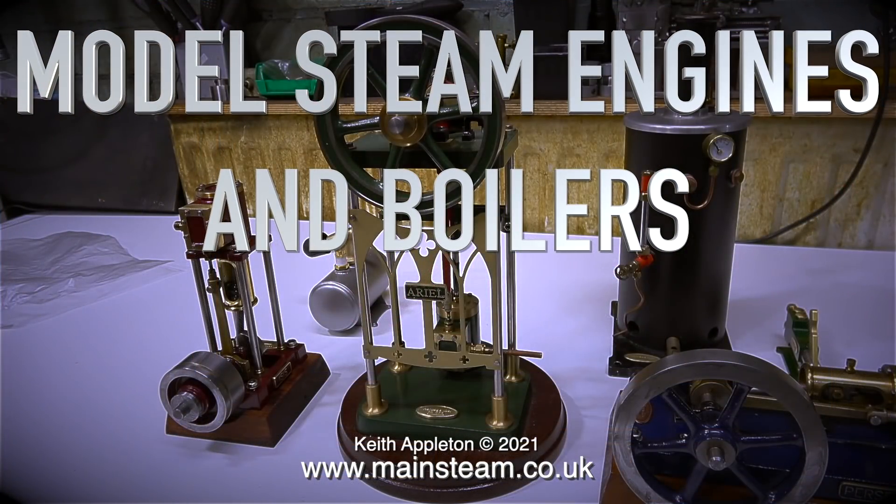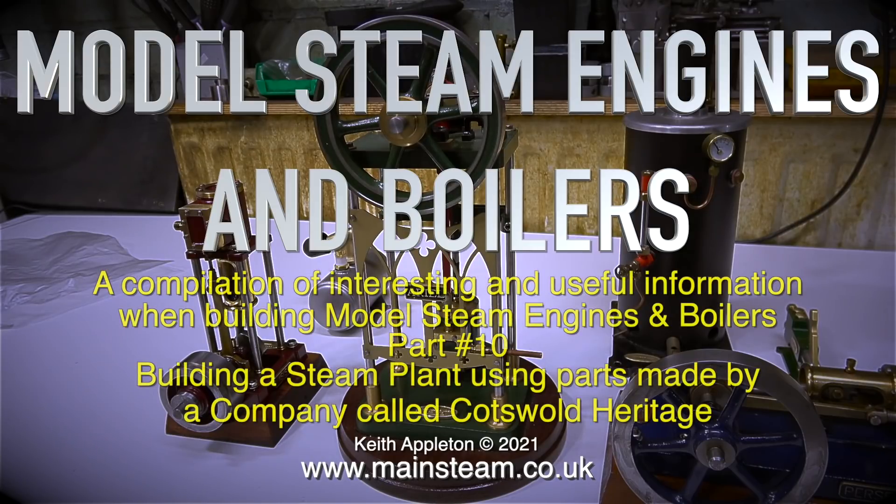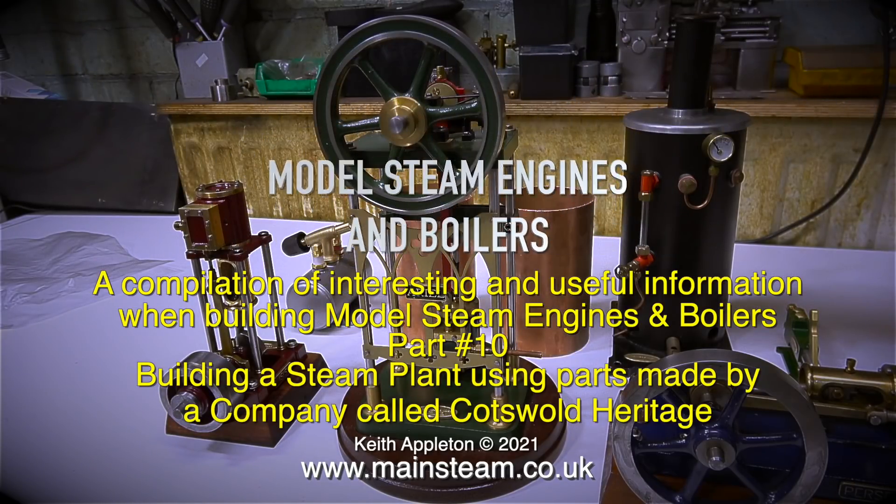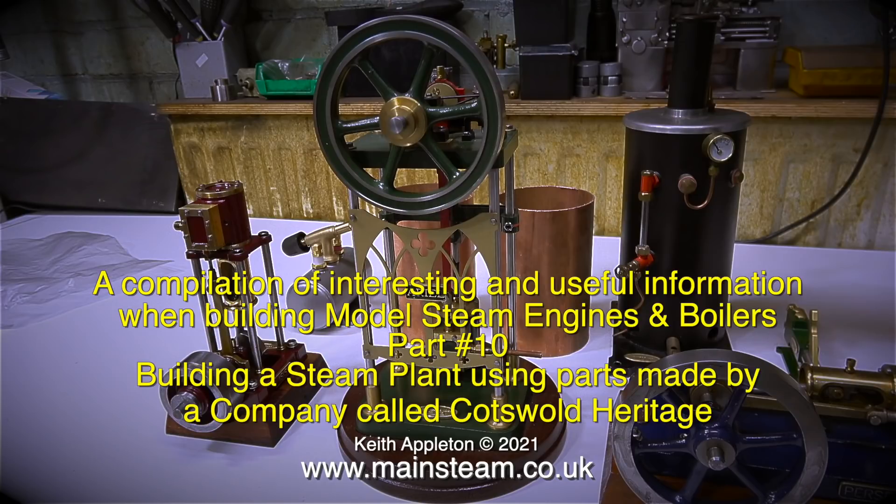Welcome to Model Steam Engines and Boilers Part 10. This is an edited compilation of interesting and useful information when building model steam engines and boilers. These edited extracts are taken from a series I made a while back called 'A Model Steam Plant with Three Steam Engines.'